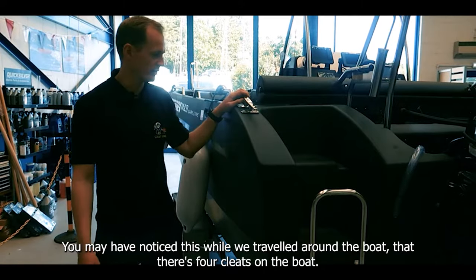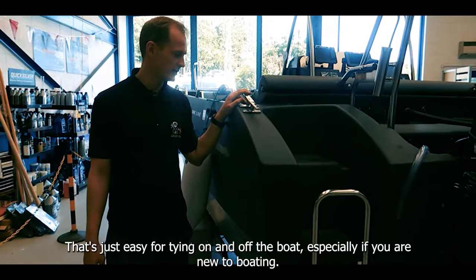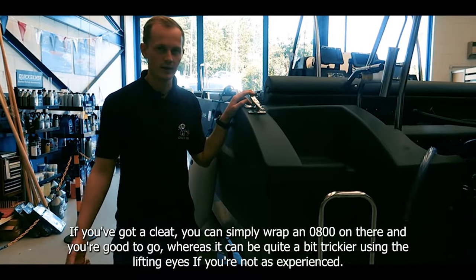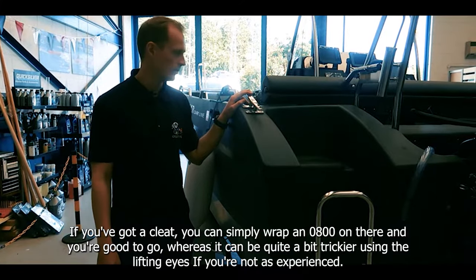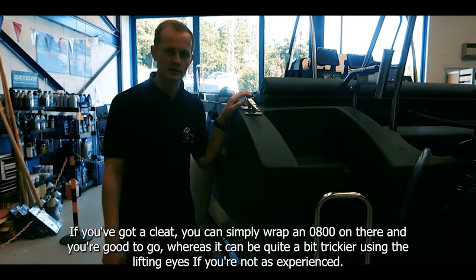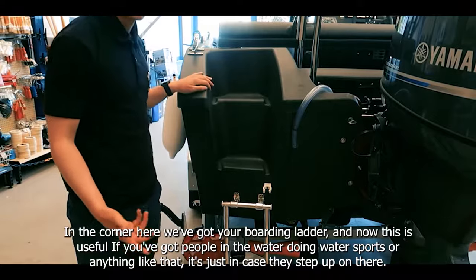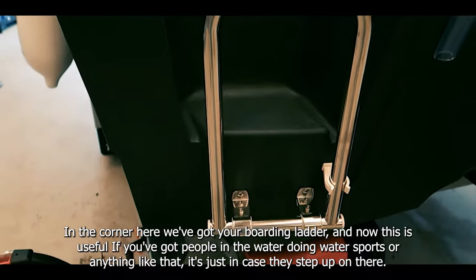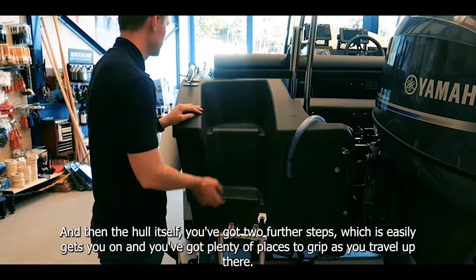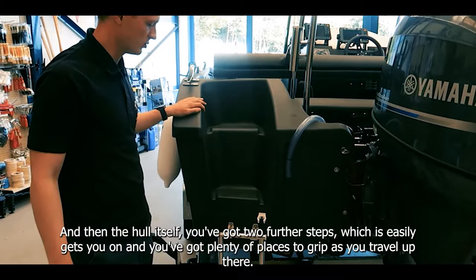You might have noticed there are actually four cleats on the boat — that's handy for tying on and off, especially if you're new to boating. You can simply wrap a line around there and you're good to go, whereas using the lifting eyes can be trickier if you're less experienced. In the corner here we've got your boarding ladder, which is useful if you've got people in the water doing water sports. There are also two further steps on the hull itself which easily gets you on board.